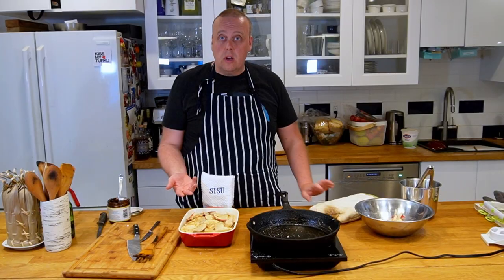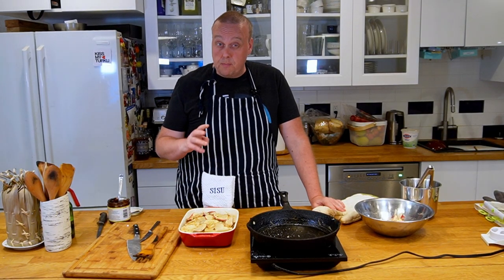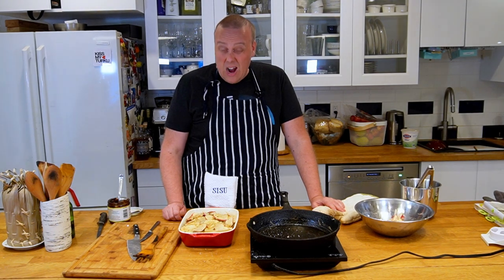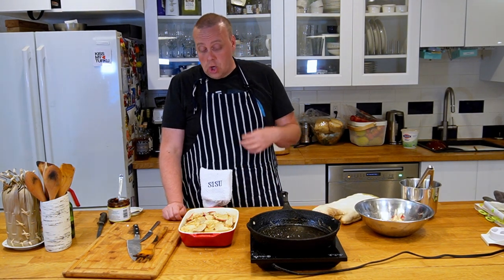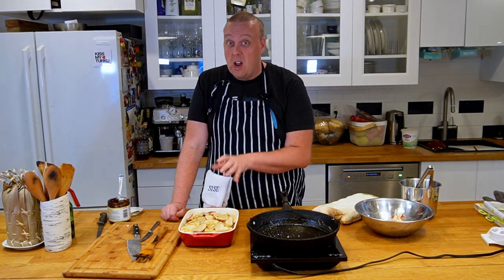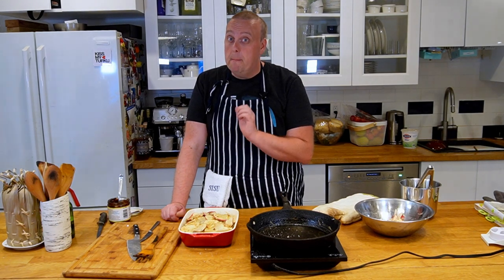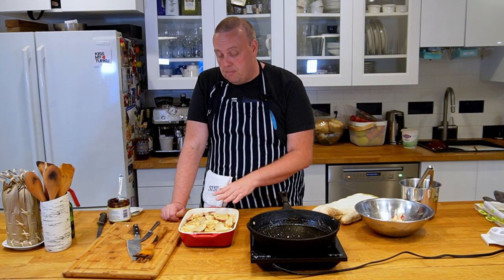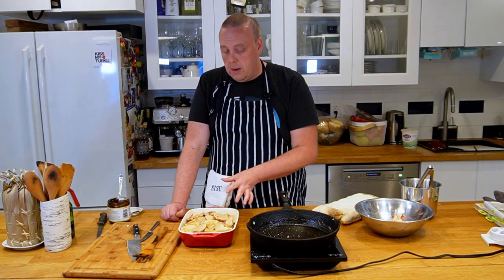This is now going to go into a 200°C (400°F) oven for about an hour and a half. Just check up on it through the cooking — make sure it's not completely dry. It should be moist but not wet, so there shouldn't be a lot of liquid on the bottom at the end.